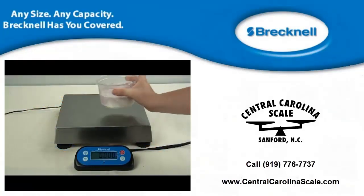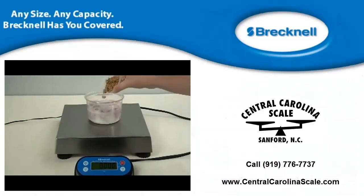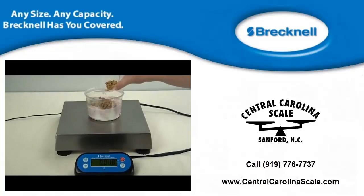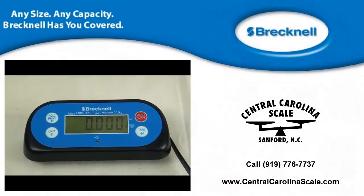These scales are ideal for use in the food industry because of the Touchless Tear and Zero feature. Just wave your hand over the sensor on the indicator face and the current weight on the scale is tared or zeroed. Additional features include check weighing, counting, and a peak hold function.